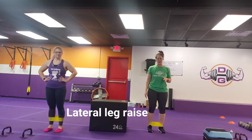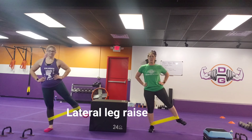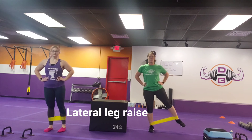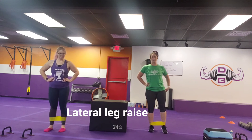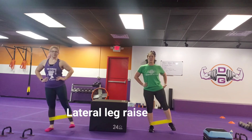Then we have our lateral leg raise — same premise, but we're going to go out now. Base leg stays still, lift and lower, lift and lower, working the abductor and the outside of that booty.